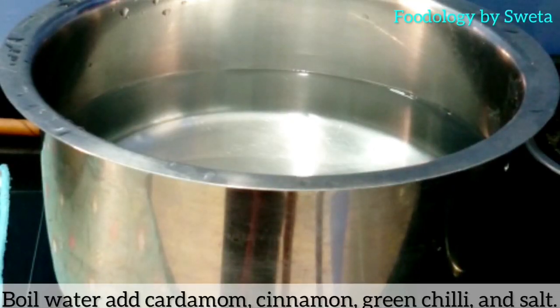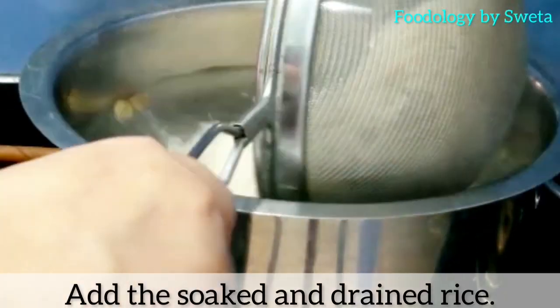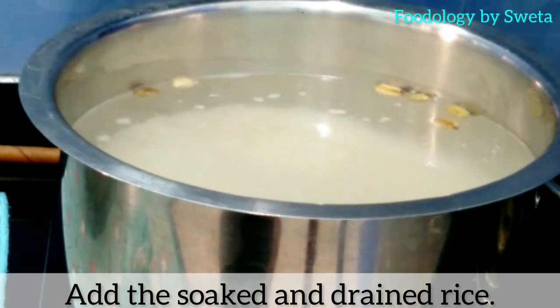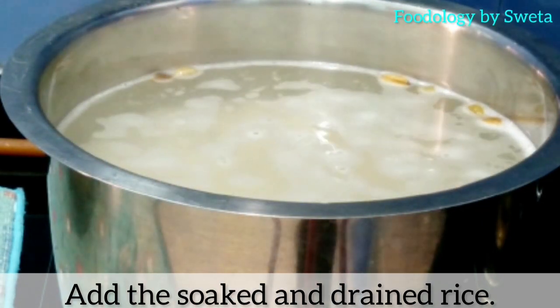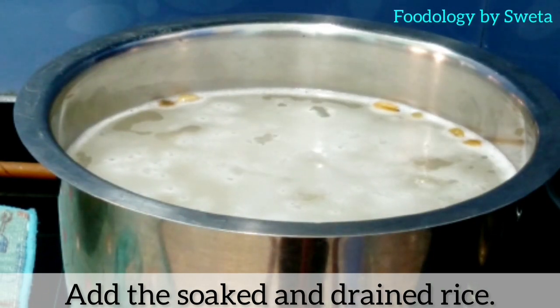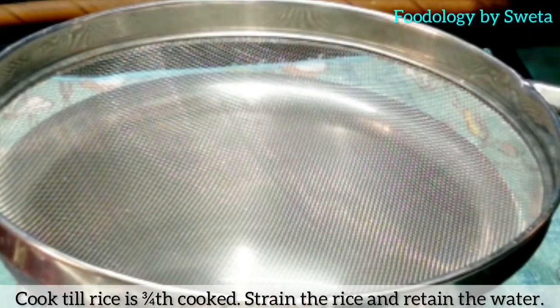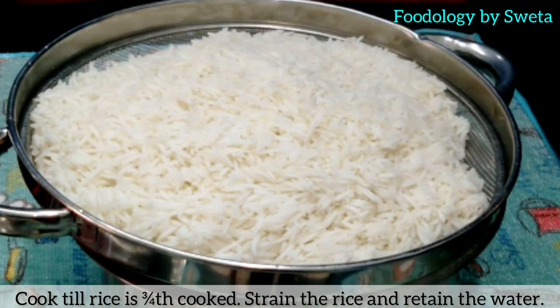Ek pot lein, usme paani garam karein. Paani mein elaichi, dalchini, green chili aur salt daalein aur achhi tarah mila lein. Ab soaked rice daalein aur teen-chauthe tak boil karein. Phir saare spices ko nikaal lein. Jab rice 3/4 pakk jaaye, toh saara paani drain out kar lein.